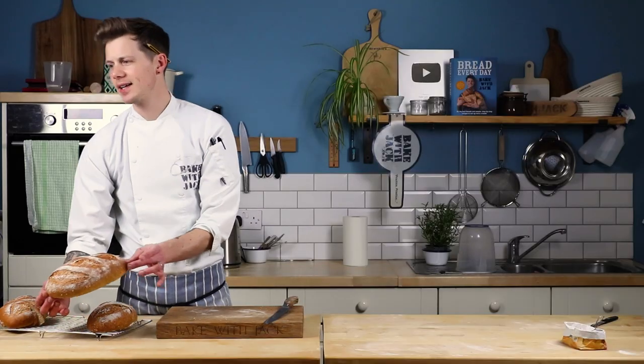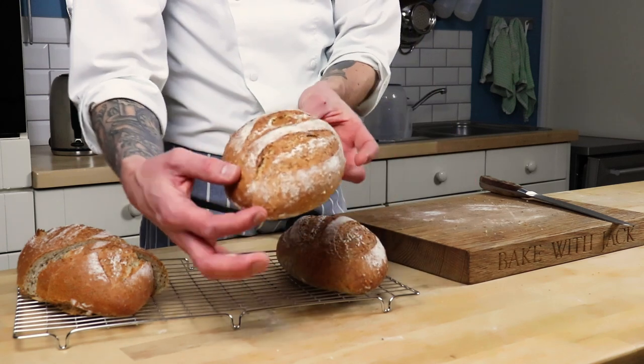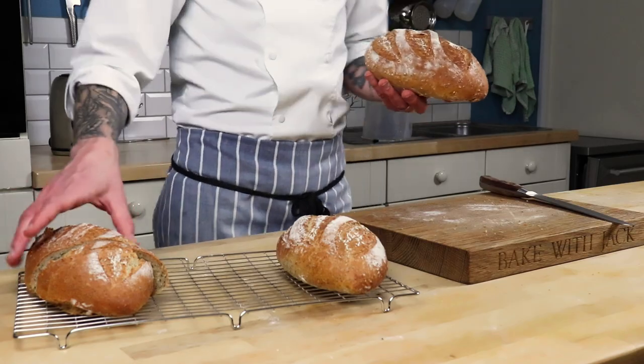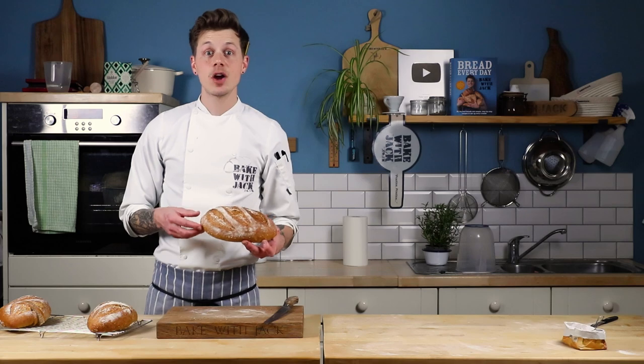It's a great success. Look at it, it's plump, it's puffed up lovely. It's a beautiful, light, nicely shaped loaf. It is slightly smaller than that, just slightly, but otherwise great success. Let's cut it open.